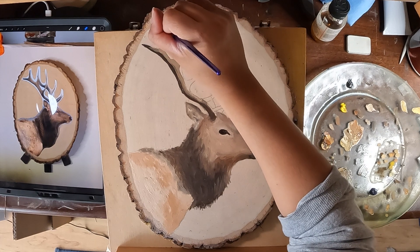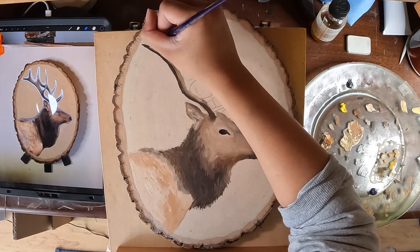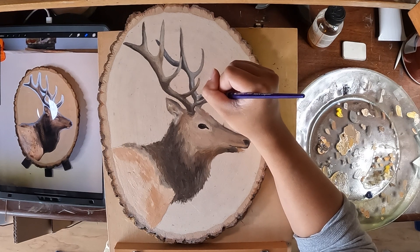It was hard to see at first, but there are some very subtle hints of blue in these antler colors. So I'm introducing that color here so that it peeks through as I'm blending.